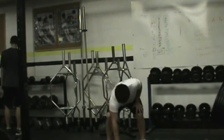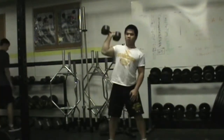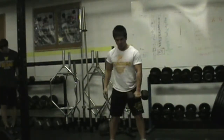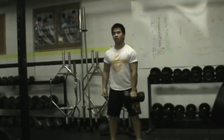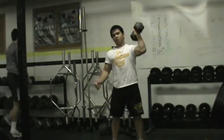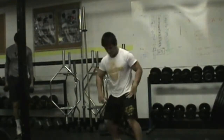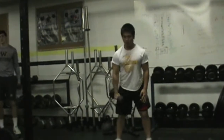Justin's then gonna demo the dumbbell snatch. He's gonna start from a hang position, then explode straight up overhead. If the feet get a little wider, try to narrow them back up with each rep. We can also go from the power clean position, which would be down on the ground.